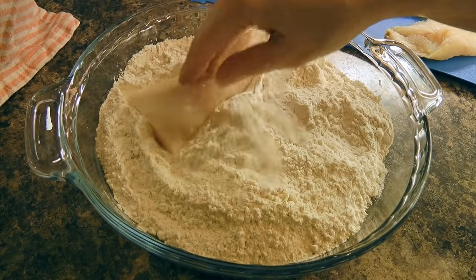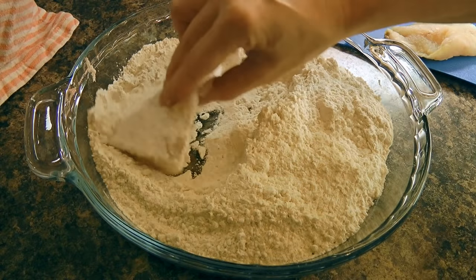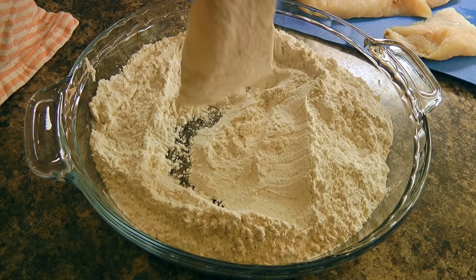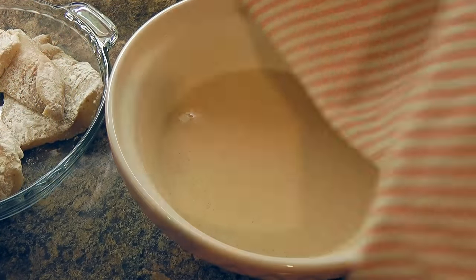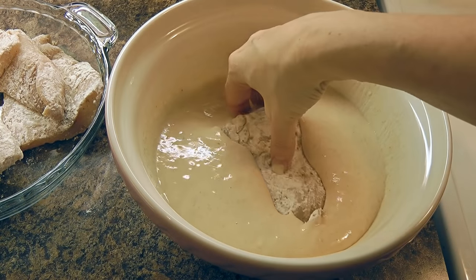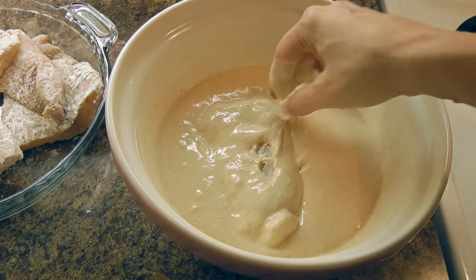Now that the batter has been sitting for half an hour, we'll dredge the fish fillet in the seasoned flour and shake off the excess. We'll place it on a plate while we're doing the other fillets. We'll move on to the batter and, taking one floured fillet at a time, we'll dip it in the batter making sure it's very well coated.